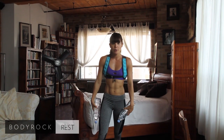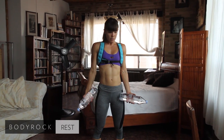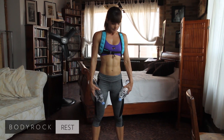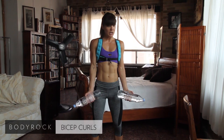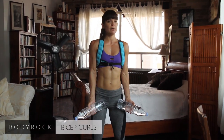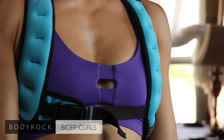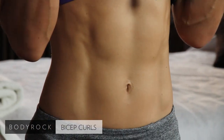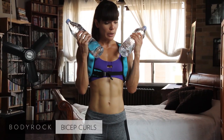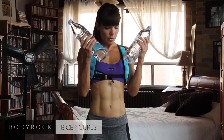Two more intervals: biceps and triceps. Keep a soft bend in your knees — don't lock them backwards — and watch your back. Make sure you're not swaying back when you're curling. Core engaged, nice and controlled, don't drop the weight. Even look at your guns — look at them working. For breathing: breathe out on the exertion, so when you're lifting, breathe out; inhale on the way down.